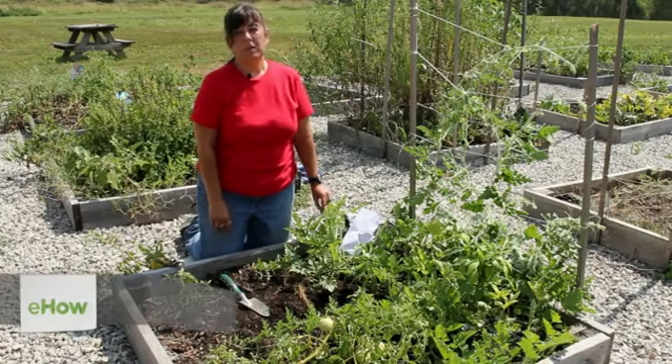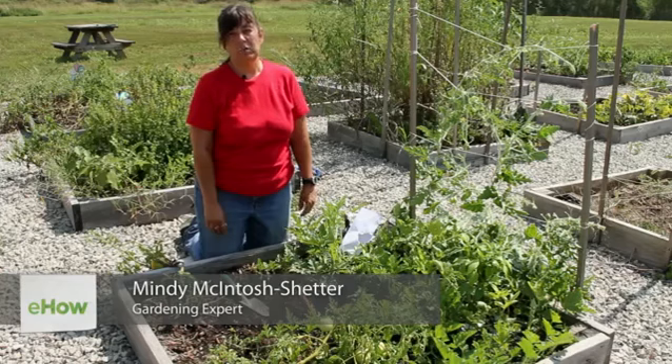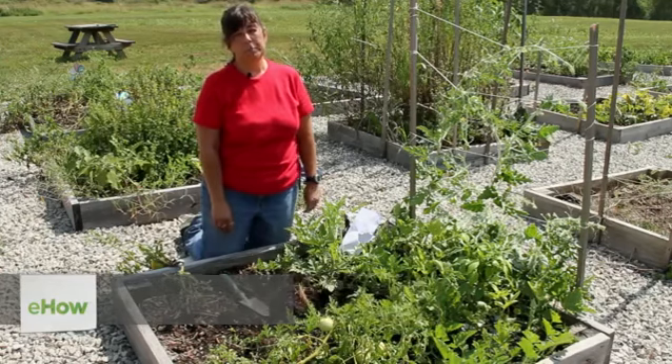Hello, this is Mindy McIntosh-Sutter from MnDAR the Gardening Gnome and Dirt to Dining University, and today I'm going to show you how to plant peppers and melons together.